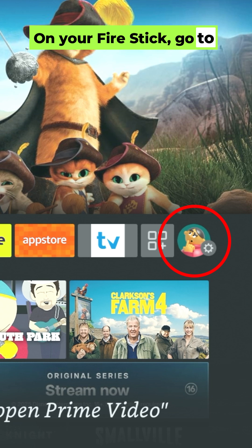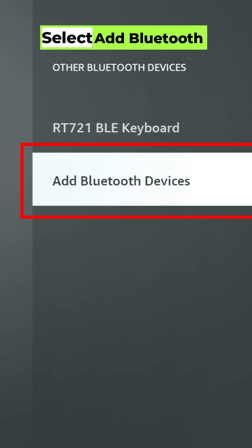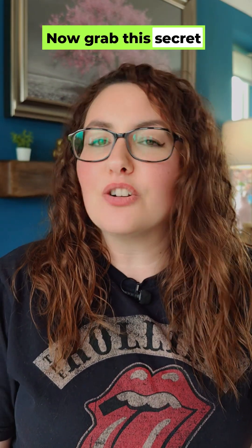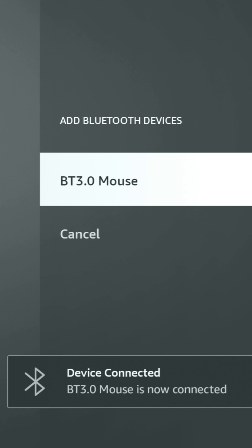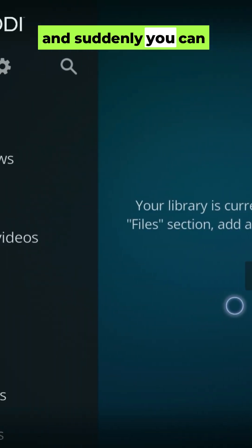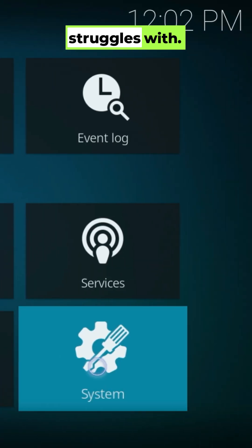On your Firestick, go to Settings, Remotes and Bluetooth Devices, Other Bluetooth Devices, and select Add Bluetooth Device. Now grab this secret weapon — a Bluetooth mouse. The same mouse you use with a laptop or PC pairs instantly with your Firestick. You'll see a cursor pop up on your screen and suddenly you can click tiny buttons, browse the web, and control side-loaded apps that the remote struggles with.